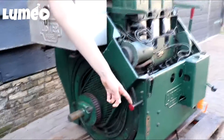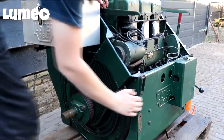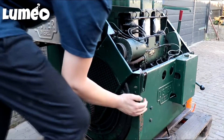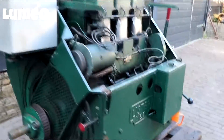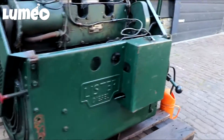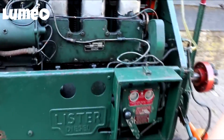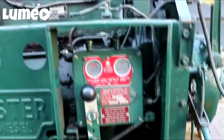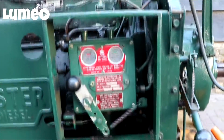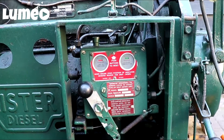Here's the emergency stop button. When you push it and the engine is running, it will stop the engine and stop the fuel going to the diesel injectors.